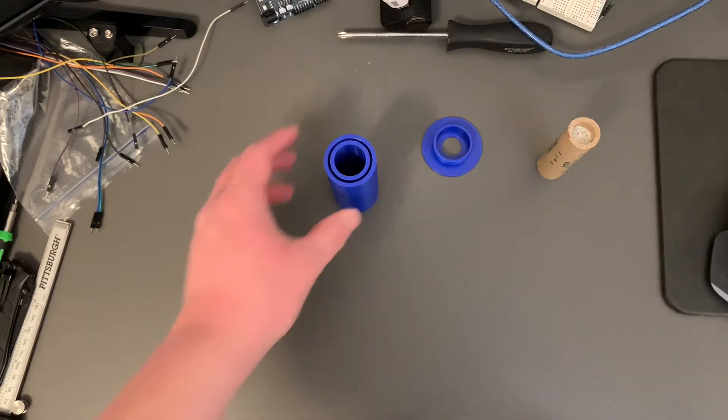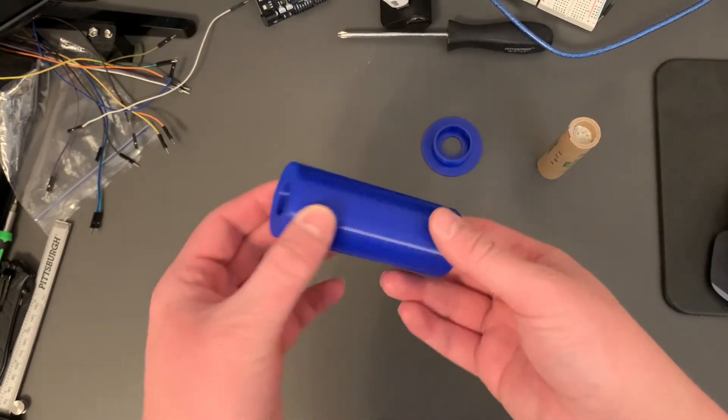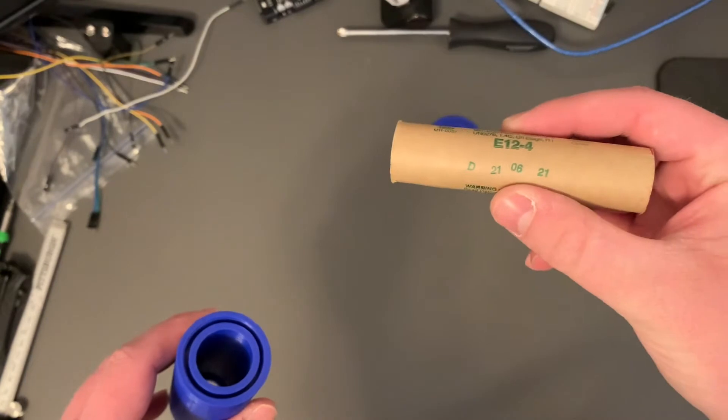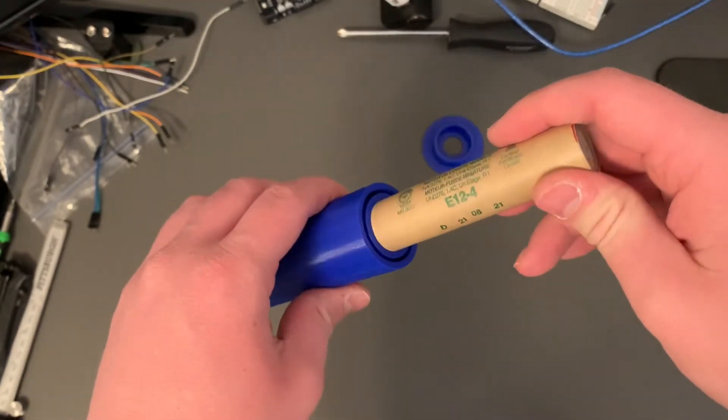Here I have my 3D printed rocket engine mount. Here is the actual mount that will go inside the fin can. And here I have an E-class motor, E12-4, and we're going to stick it in here.